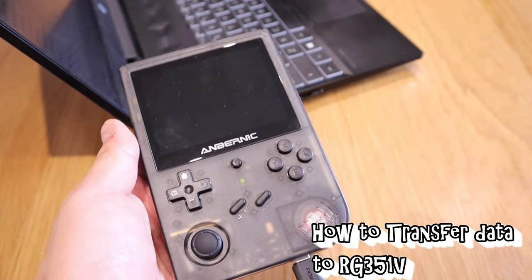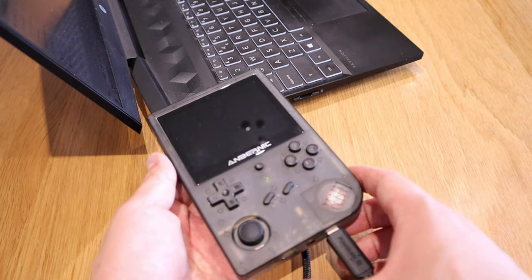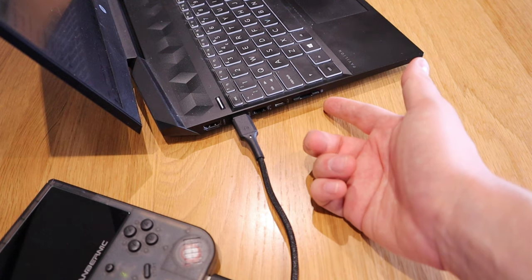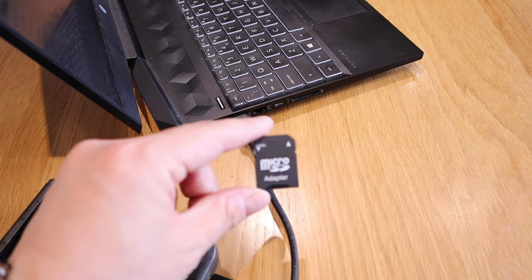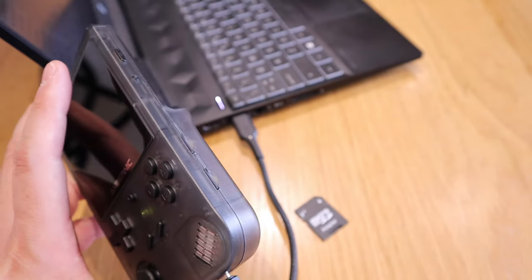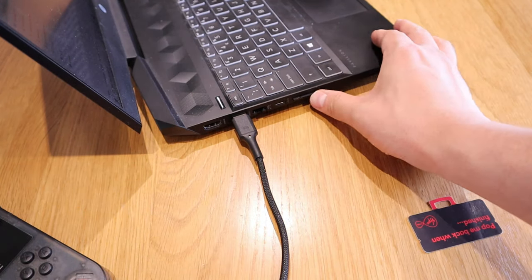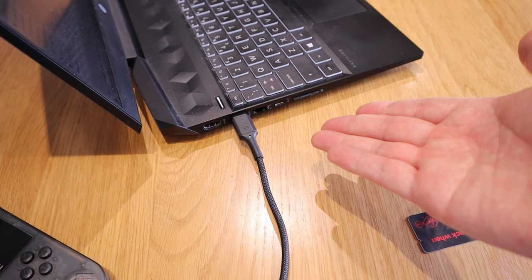Initially I thought if I plugged this directly into my computer I'd be able to see the folder and transfer games, but unfortunately that's not how it works. It took me a while to understand — you need a Windows 10 PC and a micro SD card slot or adapter available. Luckily I have an adapter where I can put in the micro SD card, plug it into the adapter, and then you can see the folder on your PC and transfer files that way.